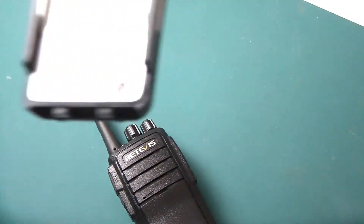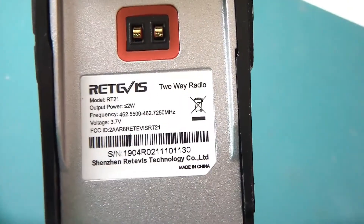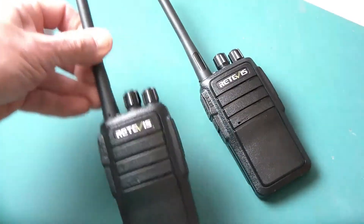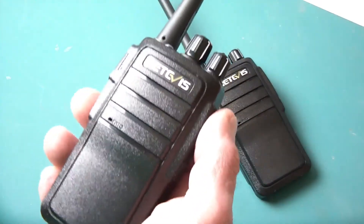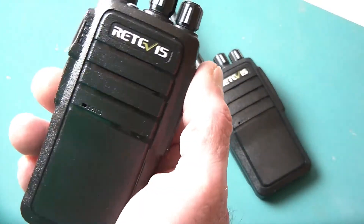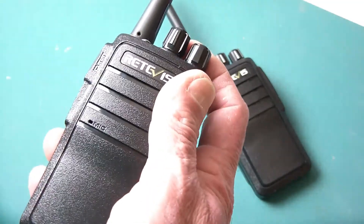These are the Retevis R21 FRS radio. Like all Retevis units, it's pretty solid. I like the feel of this. It looks a lot nicer and feels much better in the hand than the standard 888s. I think it's basically an upgrade of the 888s. Functionality is pretty much the same.